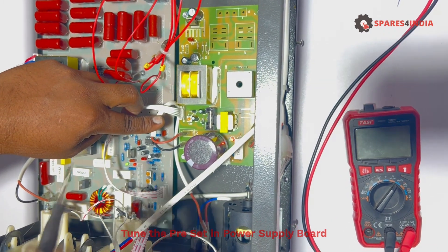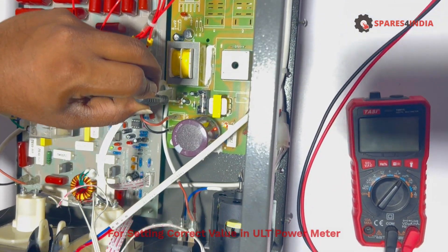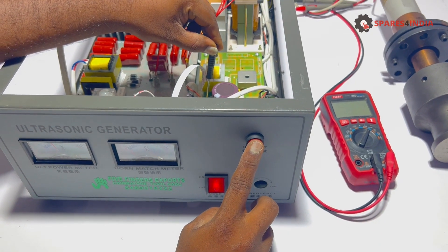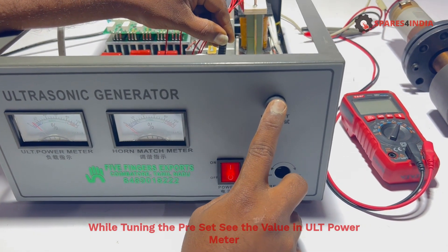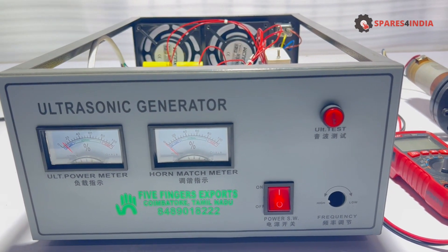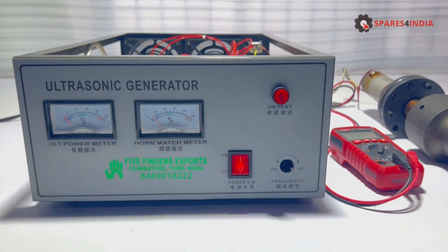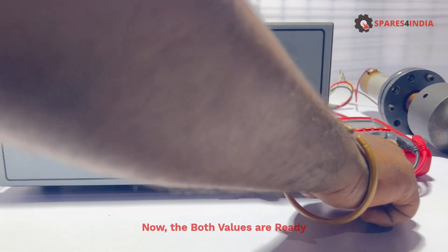Tune the preset on the power supply board to set the correct value in the ULT power meter. While tuning the preset, watch the value in the ULT power meter and adjust the value to below 10, down to 5. Now both values are ready.